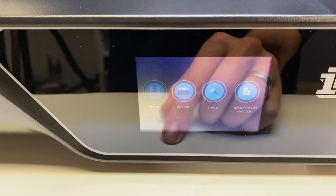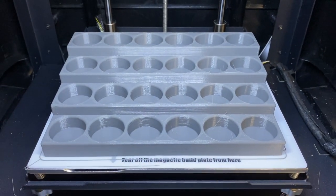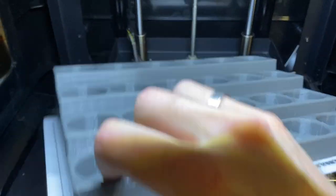With that resolved, I could move on to finishing off the testing with various different prints that I wanted to try out, specifically focused on organizing your workbench and mainly the paint section of your workbench.